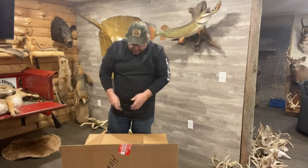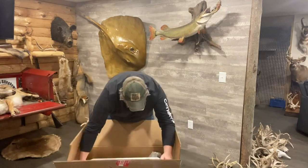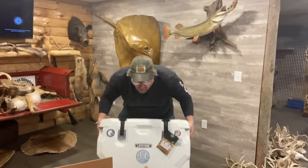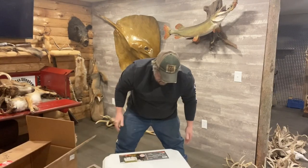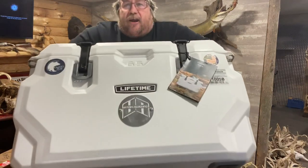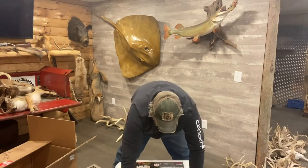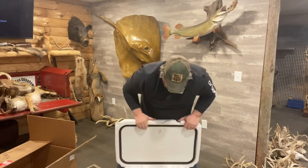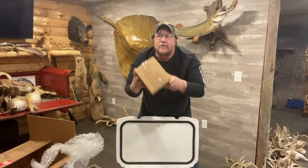Look at that — we got like a cooler. A freaking cooler. Airguns and coolers. A Utah Airguns cooler. Check that shit out. Freaking cooler.